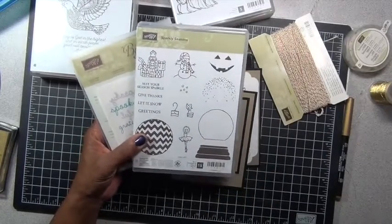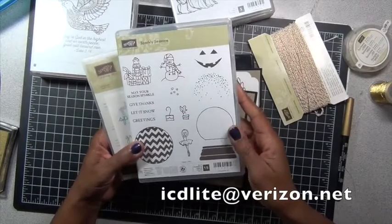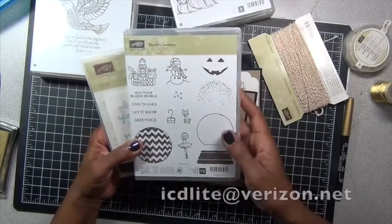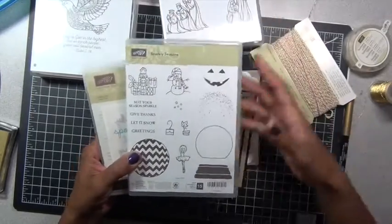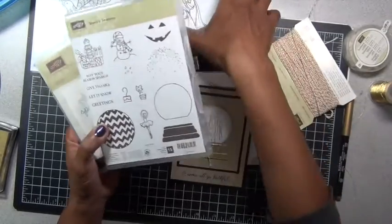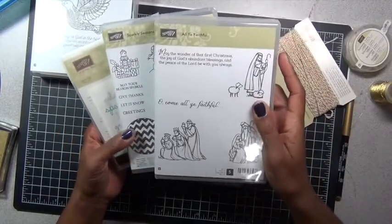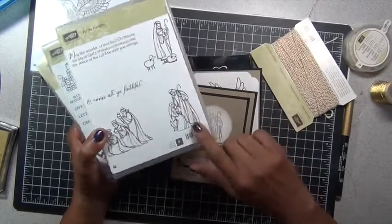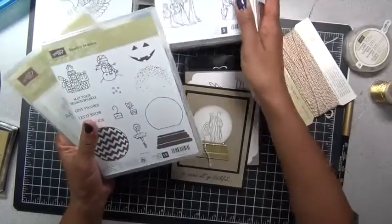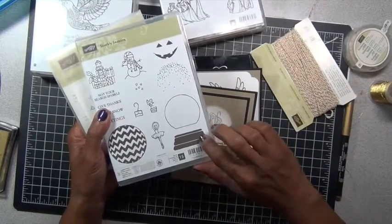just send me a message to icdlite — spell 'lite' — at verizon.net. You'll also find that in my about me section on the channel. And I used the 'All Ye Faithful' stamp set — I used this stamp right here, and the globe here in the stand.